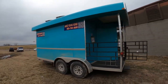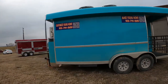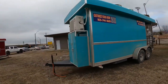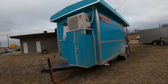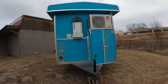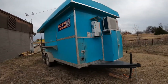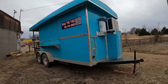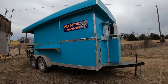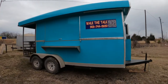So this is the 7x16 dual axle, heated and air conditioning. It's got a boiler. Right now it's a little dirty — we ran into some water while it was coming down here. But here it is.